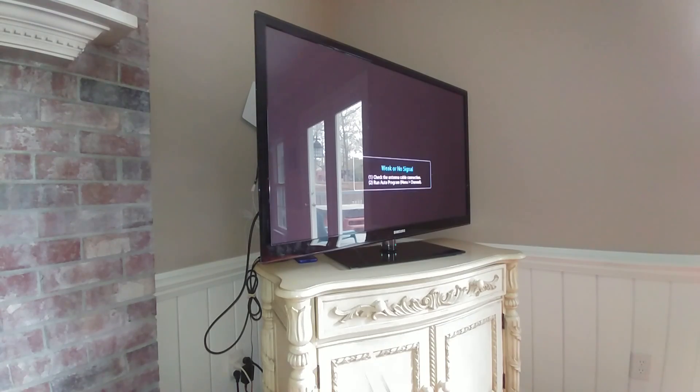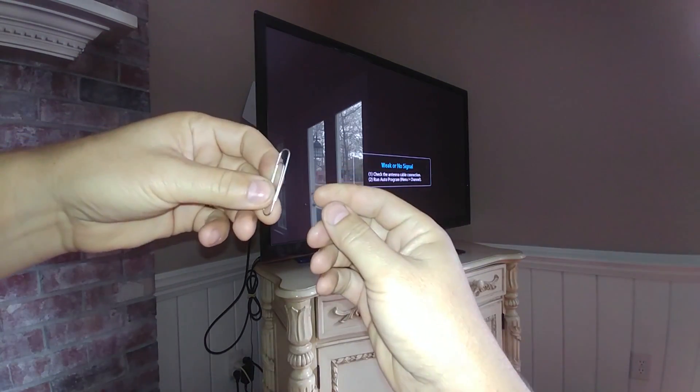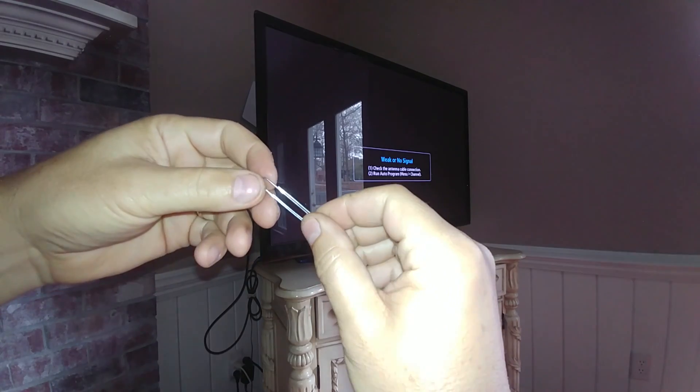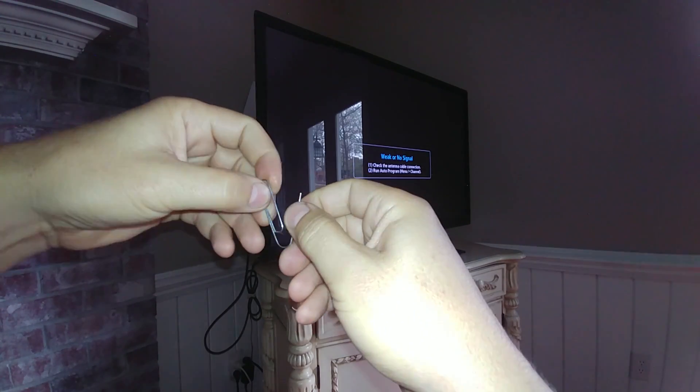Today we're going to show you how to take an ordinary paper clip and make a digital antenna out of it. Now if you live pretty far away out of town this may not work for you, but if you live pretty close to where you could at least pick up something, this should work.